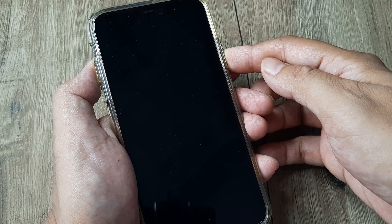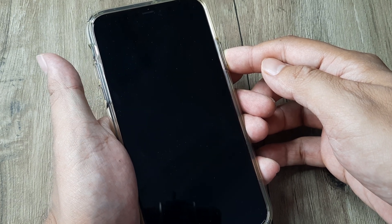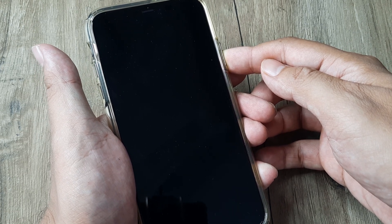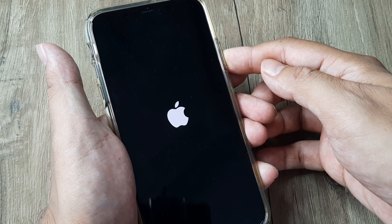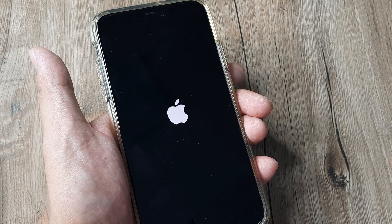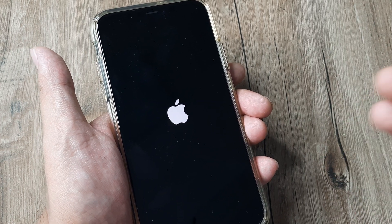No need to do anything — just hold on to the power button and keep holding until you see the Apple icon. Once you see the Apple icon, you can release the power button and the phone will shortly reset or reboot.